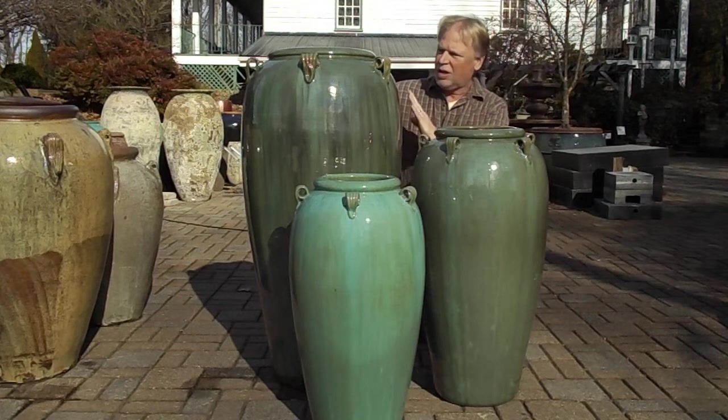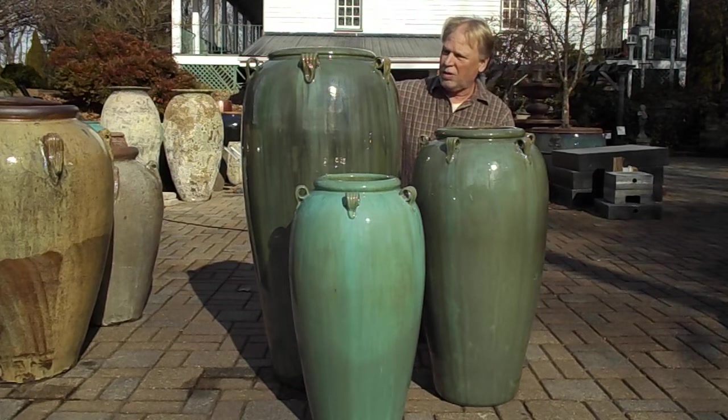This is a hand applied base, so you're going to get color variations in them. This is a really pretty color green.